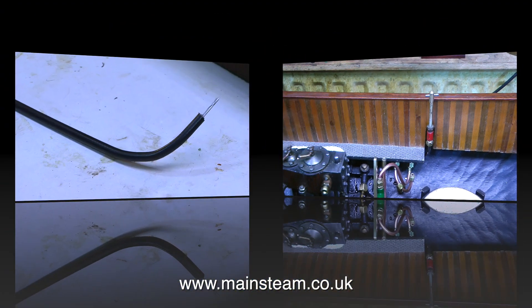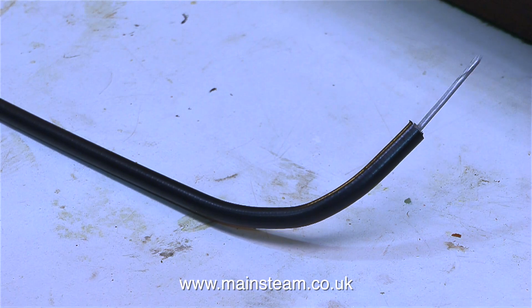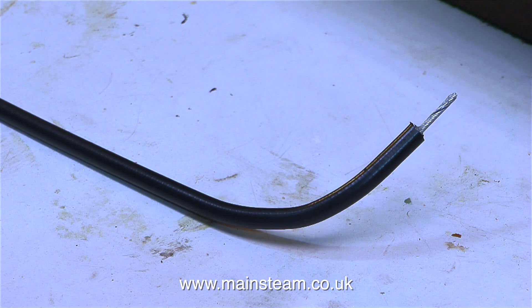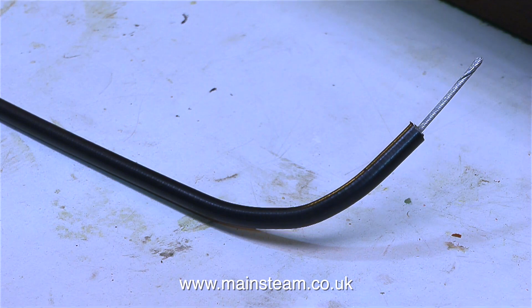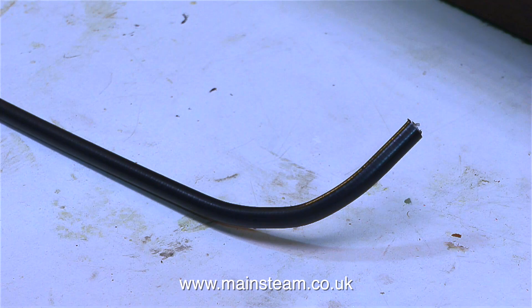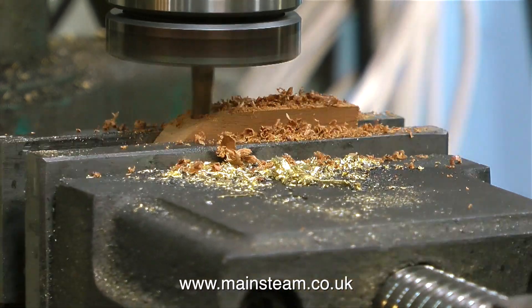Over now to rudder control — I settled on a Bowden cable approach. I found that when transporting a model boat you will always knock the rudder, so my original idea of a closed loop system was not good really because if the rudder got knocked in transit it would break something. This is going to be quite a fiddly job. My initial concern was with the 90-degree angle required at the end of the Bowden cable to operate the rudder, though there is very little friction as the inner cable goes around the almost 90-degree bend. So I need to keep this cable at approximately 90 degrees and I'm going to make a former to do this.